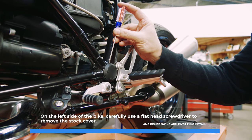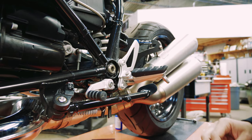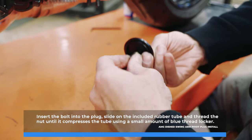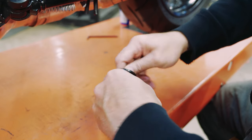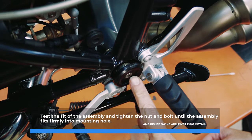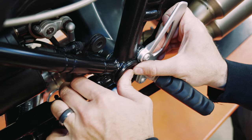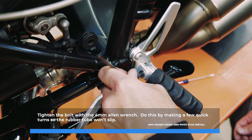On the left side of the bike, carefully use a flat head screwdriver to remove the stock cover. Insert the bolt into the plug, slide on the included rubber tube, and thread the nut until it compresses the tube using a small amount of blue thread locker. Test the fit of the assembly and tighten the nut and bolt until the assembly fits firmly into the mounting hole. Tighten the bolt with the 4mm Allen wrench — do this by making a few quick turns so the rubber tube won't slip.